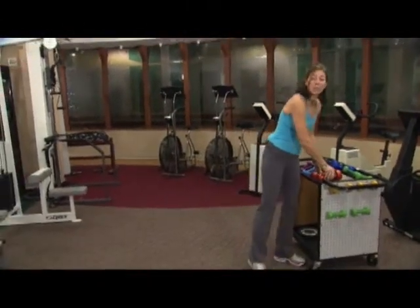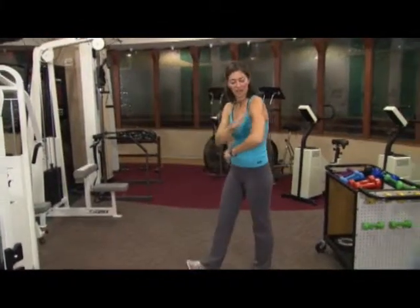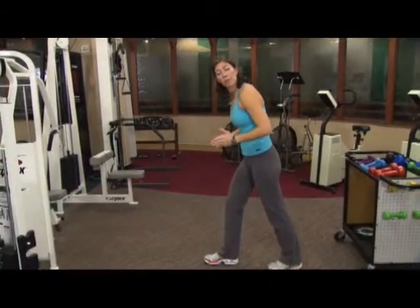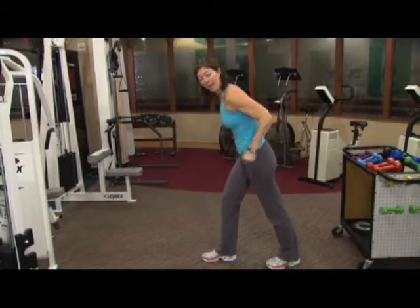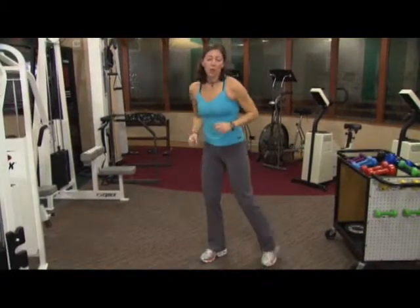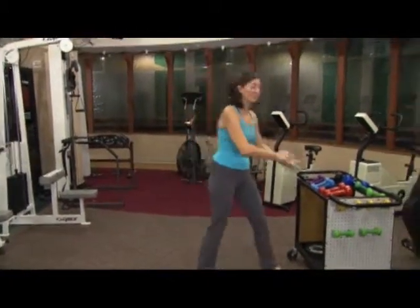Now we're going to do tricep kickbacks. I'm going to show you without the weights before we get going. So again, you're going to be in warrior stance — you're going to have your elbows back. We're going to hold the five-pound dumbbells and do a kickback. You're going to hold your abs in and press back. When you're in a time crunch, it's good to use both dumbbells at the same time.